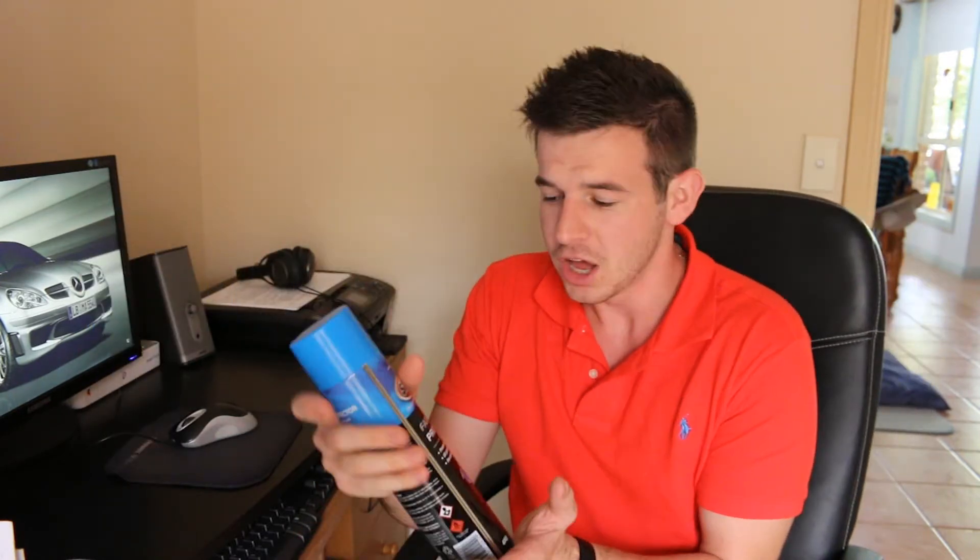Hey everyone, how we doing? My name is Tim Pongraves and this is Focus on Detailing. What I have with me today is SCA's fabric protector. You all know how this works — I'll be putting it to the test and hopefully we'll find out if it's worth it.